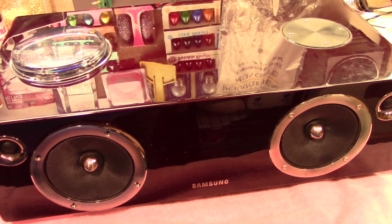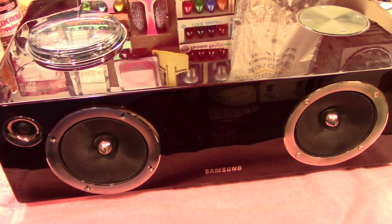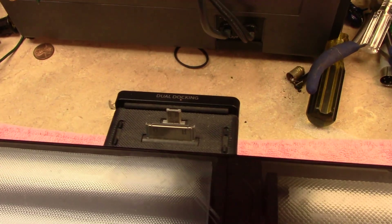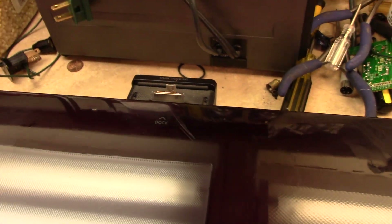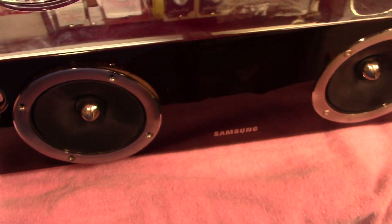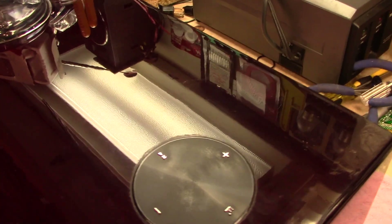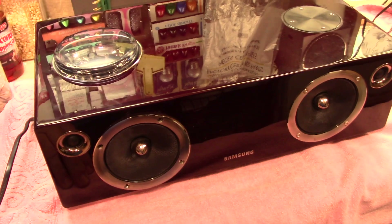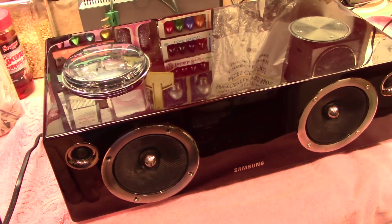Hello everybody. Today on the workbench I have a Samsung DA-E750 docking station from 2013. It can do the old school iPods and all that, and it's got the Bluetooth and everything, so it's a pretty good wireless device. This is my cousin's. He actually had this unit when he lived here at the house, and it does sound pretty nice for what it is.